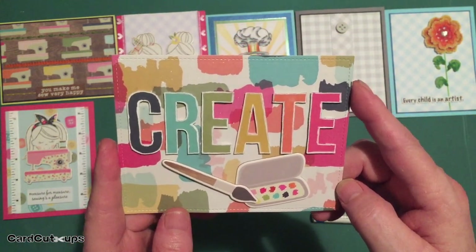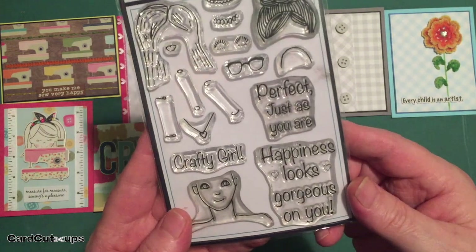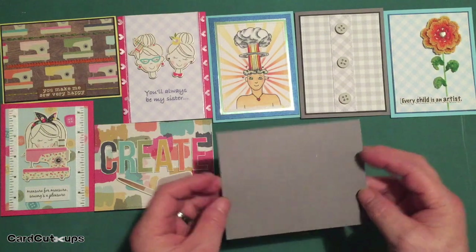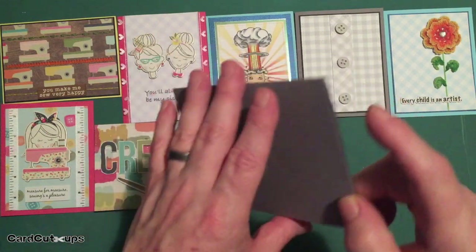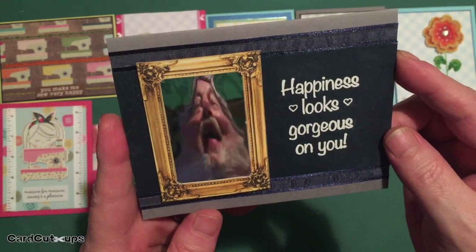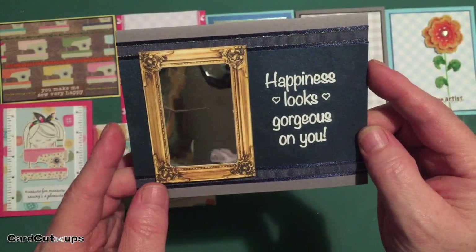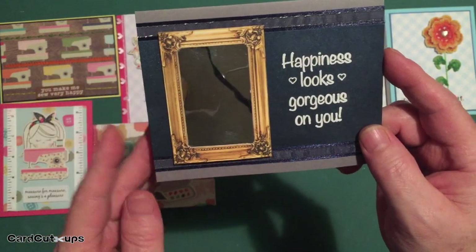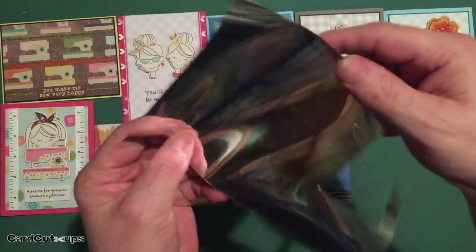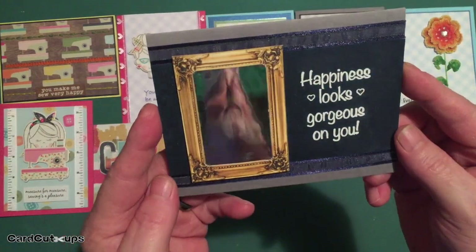There is a sentiment on the stamp set that said "happiness looks gorgeous on you," and that gave me the idea to do a mirror card on the medium gray card base. I used a frame from the November Love from Lizzie kit — one of the cut-apart sheets had ornate frames — and cut a frame off. I had some old mylar mirror material in my stash and cut a little piece of it to use as a mirror behind the frame. Mounted that up — you can almost see me in it, though it's a little distorted since it needs to be perfectly flat for a true reflection.